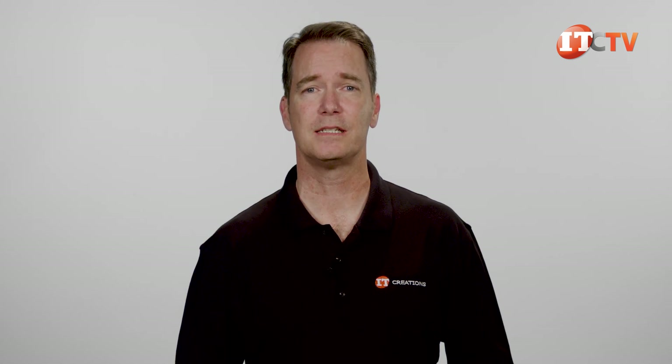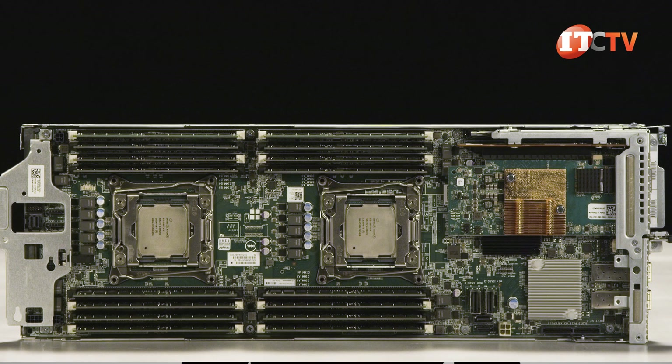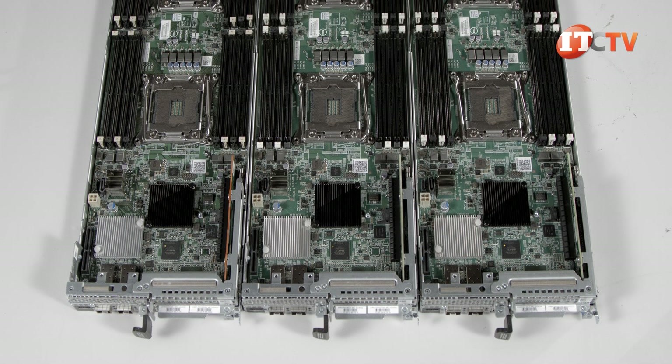Hyperconverged necessitates a scale-out system with modular pre-configured blocks. When you need to increase capacity, you add another pre-configured server node or a whole chassis outfitted with server nodes.